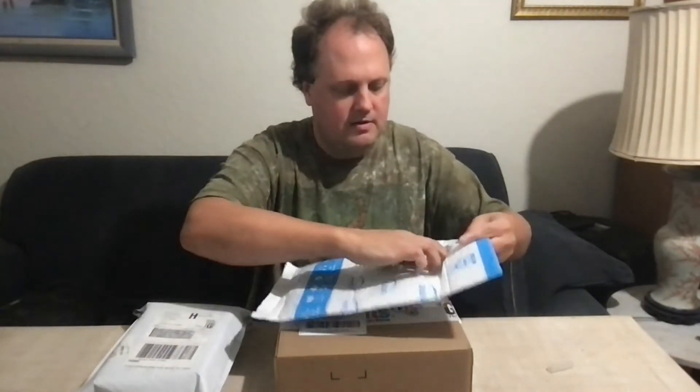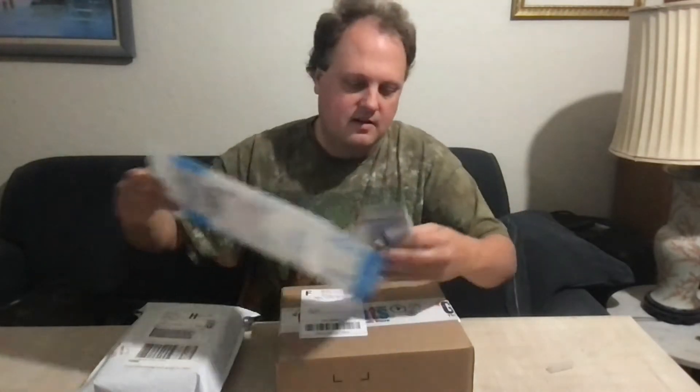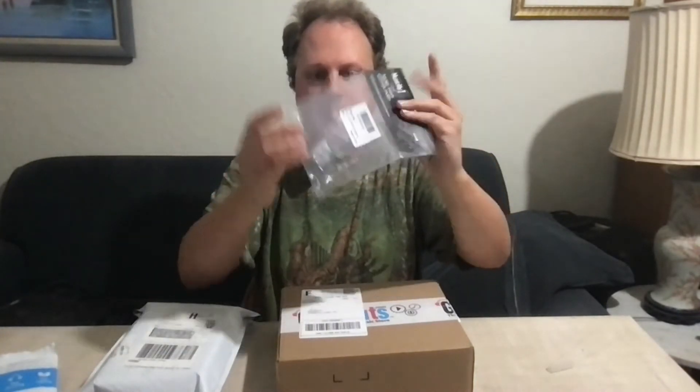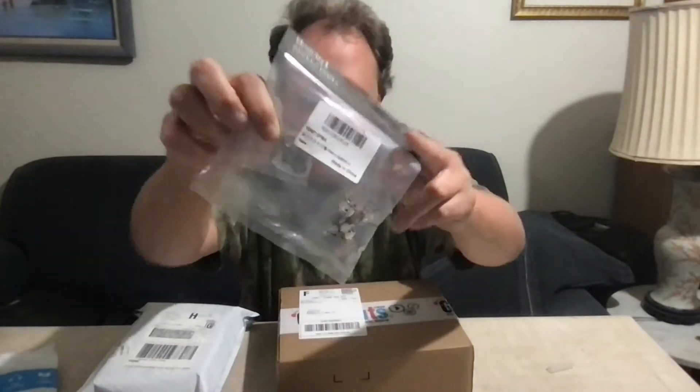First off, we have this little package here. This is a little teaser — a couple of fairly standard push-pull pots. These are double-pull, double-throw push-pull pots, and it looks like I got a little MusicLily pick in there as well — nice little extra, to go with all those other picks I've never used because I always use the triangles. One of these will be going in the guitar; the other I got as a spare because it was cheaper to buy two.